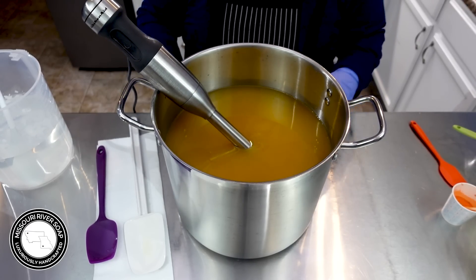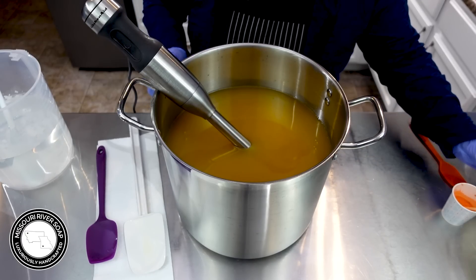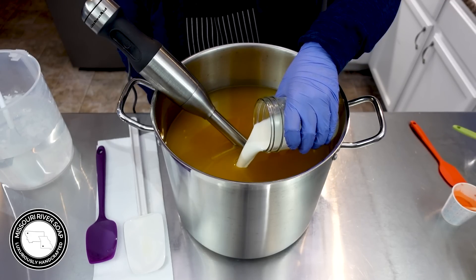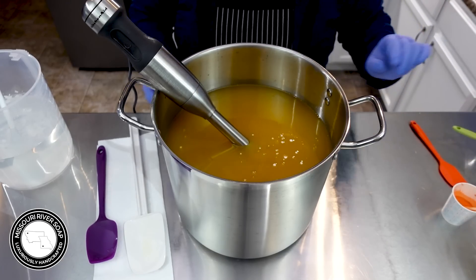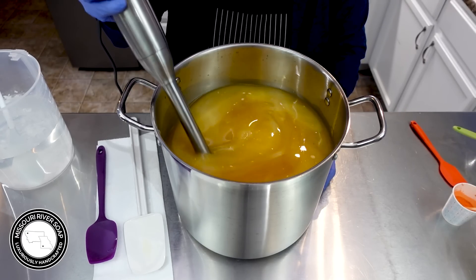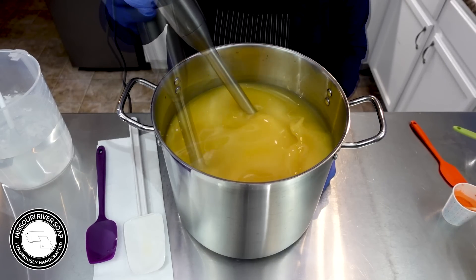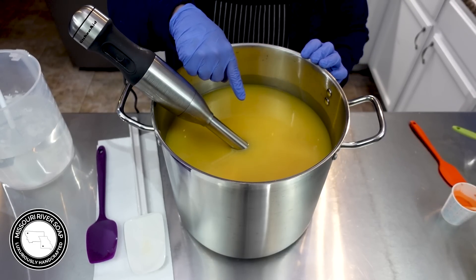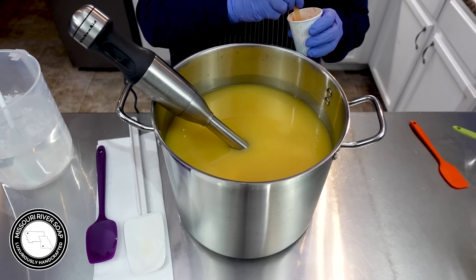Now the pumpkin, even though it's orange, is going to lend more of a yellow hue to the soap. Now I'm going to add in my milk mixture — this is goat milk and buttermilk — and I'm going to go ahead and get that blended in as well. That is looking really nice. You may see some little speckles and that's just from the pumpkin.